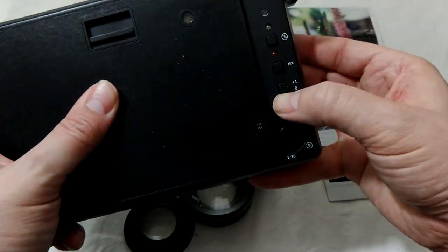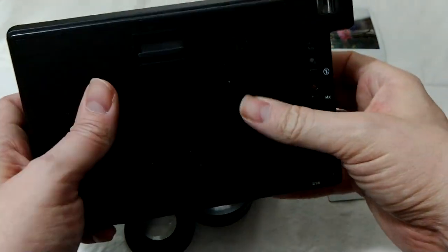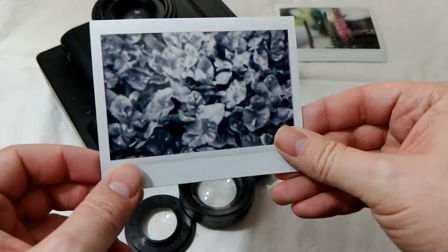There are a couple of notches for exposure settings, so you can overexpose or underexpose one notch. I noticed this camera gets some really nice, especially in black and white, really nice milky tones.